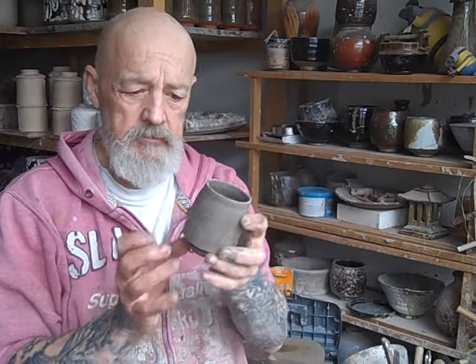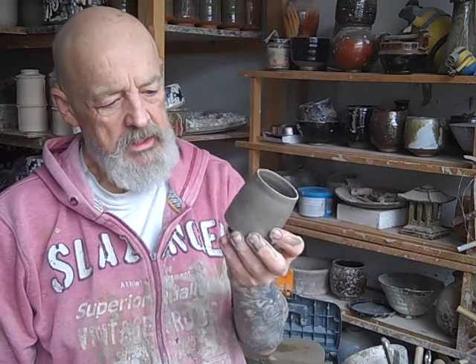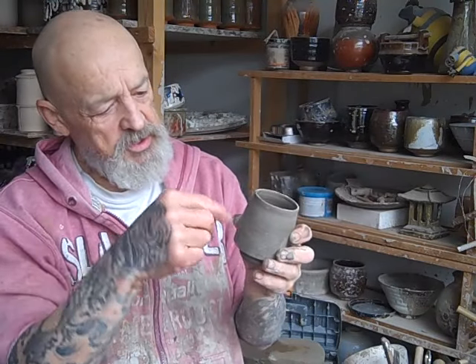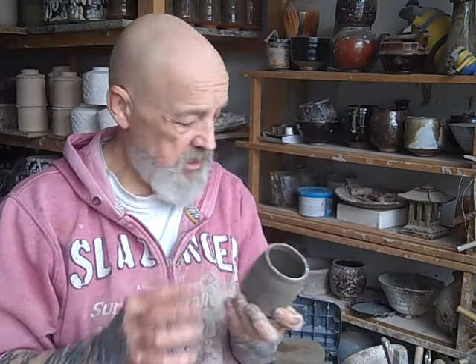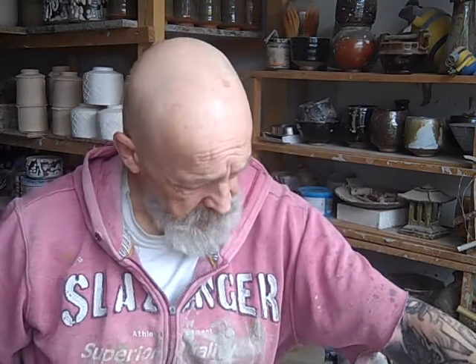Good morning everyone. I've thrown some of these little leg winomas and I decided I was going to put some handles on, so I've just done a little bit of a turning video for you. You'll see that in a second — turn the foot ring and then just pulling the handles on them as well.